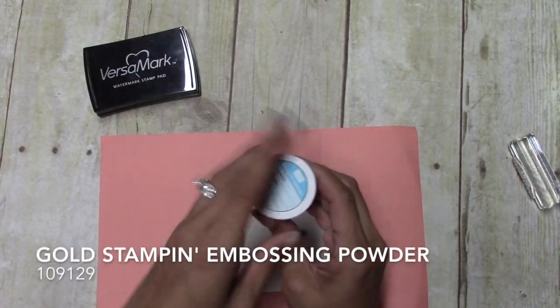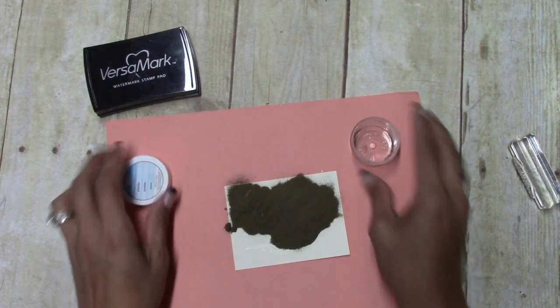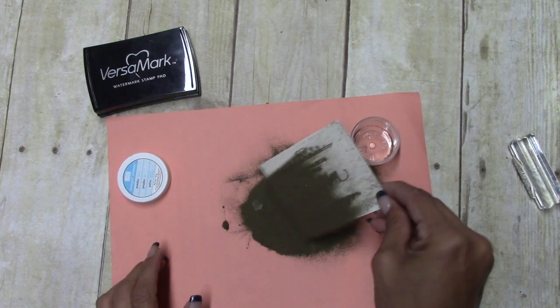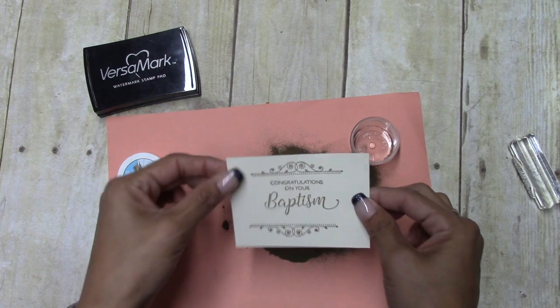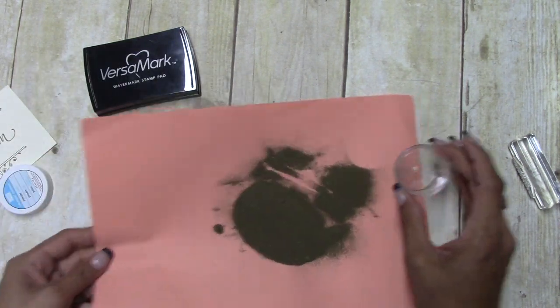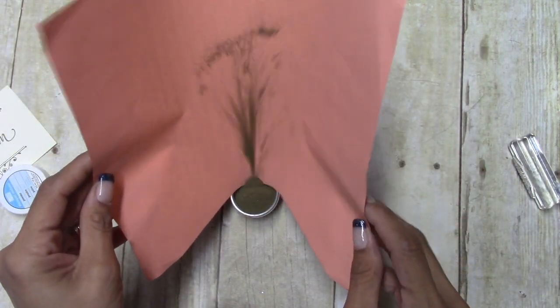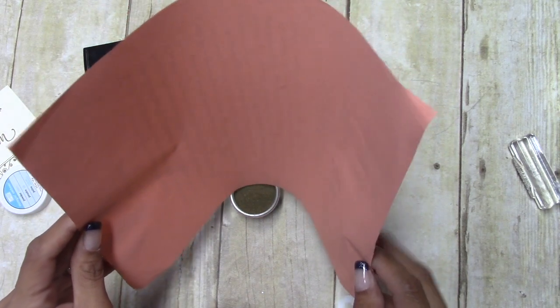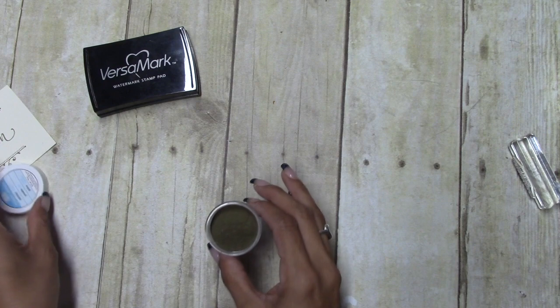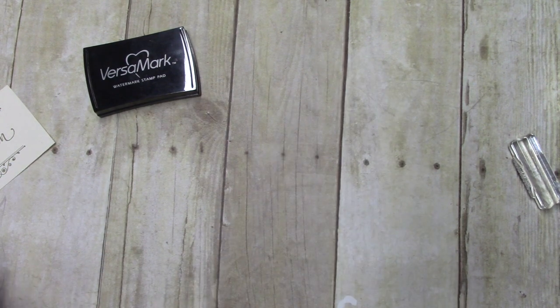I'm going to come in with a scratch piece of paper and bring in my gold embossing powder, and I'm just going to kind of throw it around everywhere, just like that, and then put this right back in here. My nephew and his family got baptized over the weekend, so I need to make them some cards really quickly.